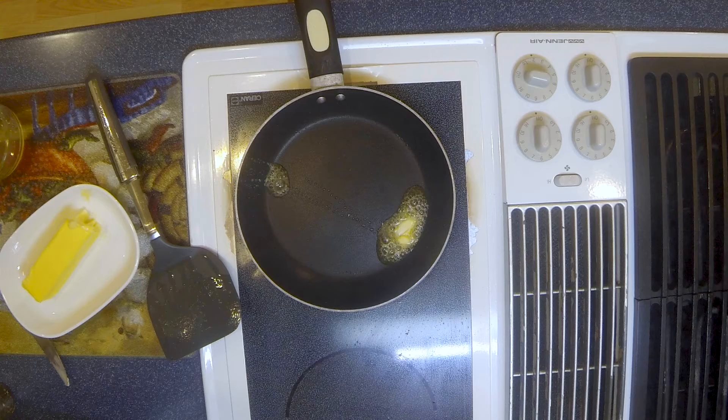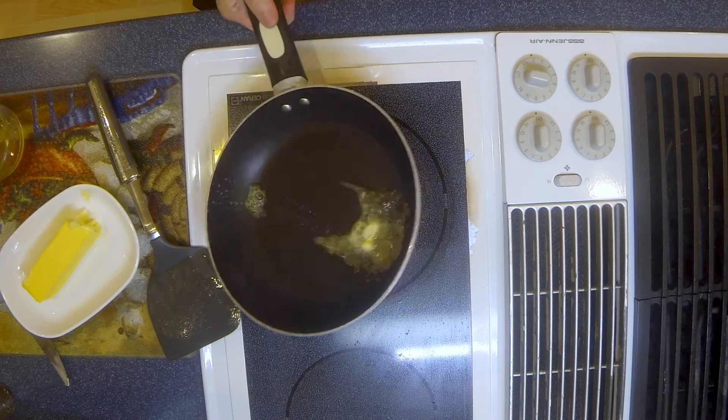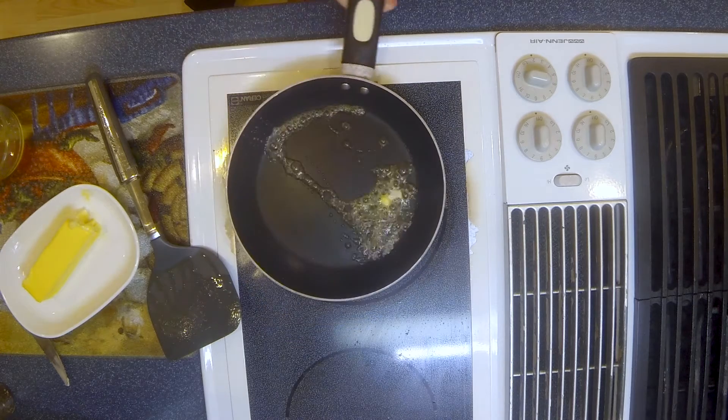So you want to start with a nonstick skillet, usually around 8 inches. Add a little bit of fat to the pan to cover the bottom of the pan.